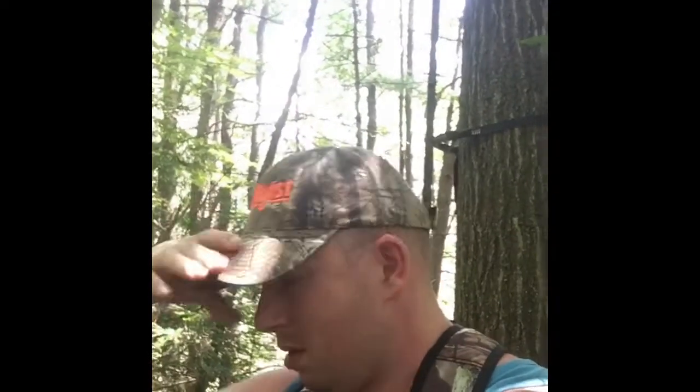Hey guys, Rick here again with Northeast Whitetail. It's August 16th, 2017. We're out here in one of the hunting properties. We're throwing stands up, getting those sets in the air. I just wanted to share with you guys a little bit of the process.